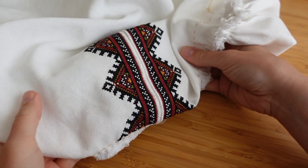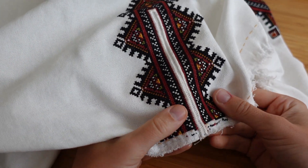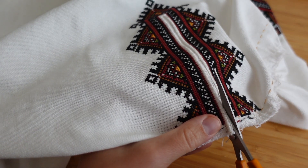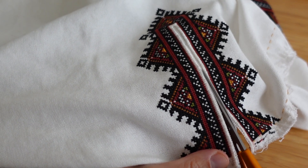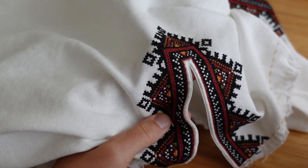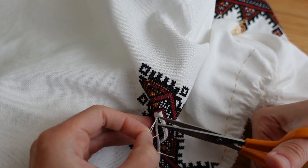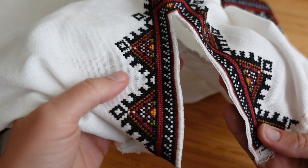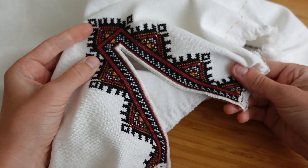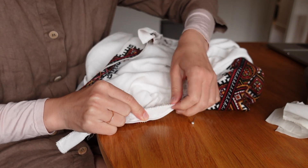The fabric I used is called Zweigart Murano, which is a German company that makes even-weave fabrics for embroidery. It is very important, especially if you're working with cross stitch, that you have even squares — that your width is the same as your length. It also makes it much easier to work with this fabric when embroidering. I have a shade that is off-white or milky white, which is a warm white shade, because super white wouldn't suit my skin tone.